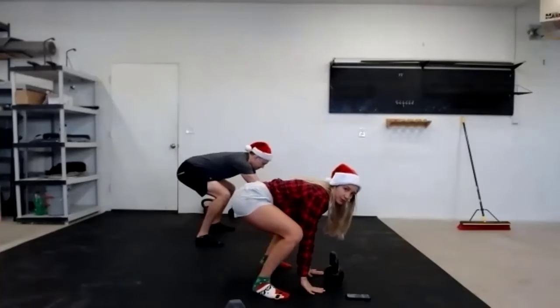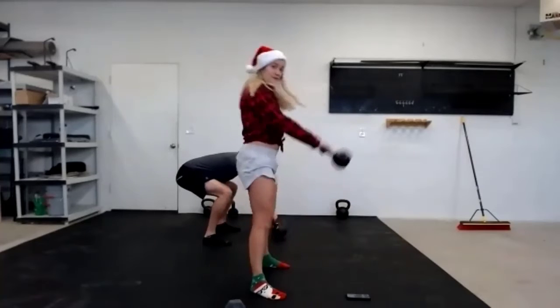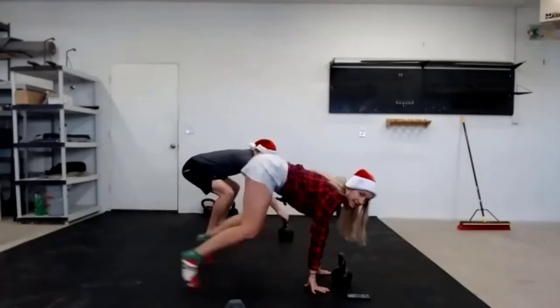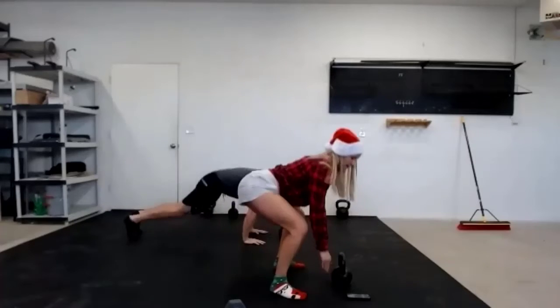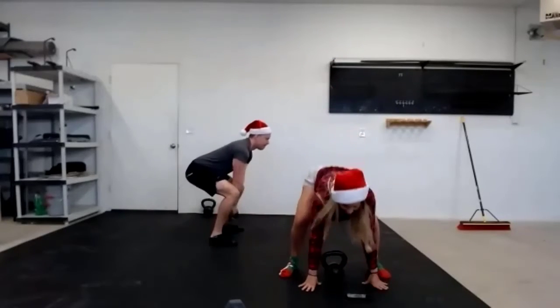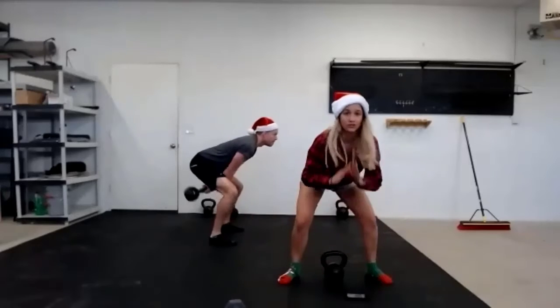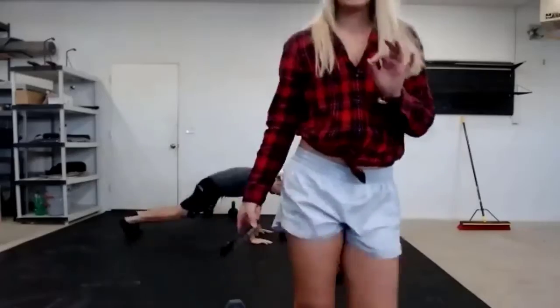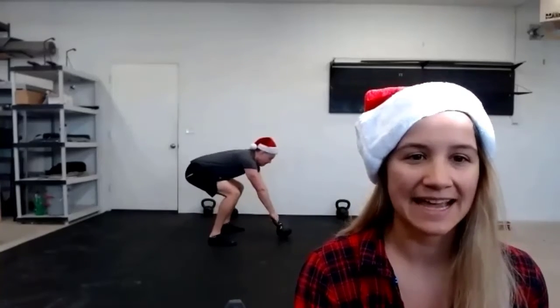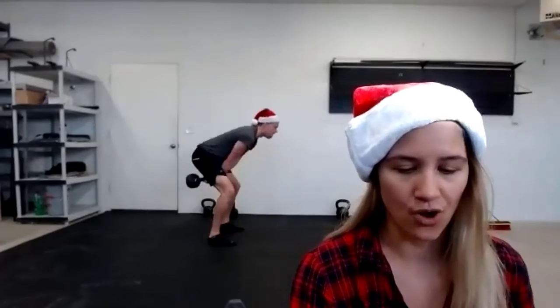Dead stop swing — hands on the floor, tap it back. Number two: dead stop swing, reset it. Number two and two tap backs. For the jump squat option: one, two, three, and then three tap backs. You do not have to do your swings fast — reset after every swing. Nice work, Trey, I see that. 10 seconds, fam — get that cardiovascular training in. Three, two, one. Rest — bells down.